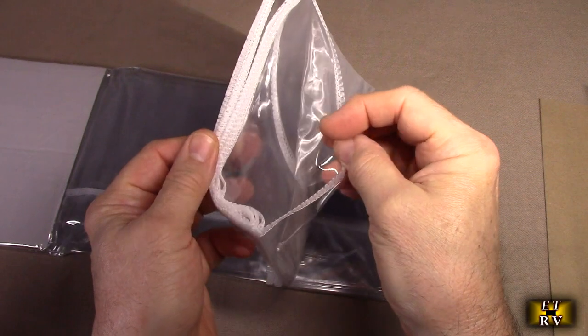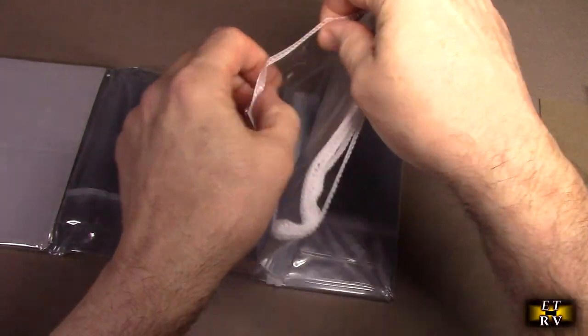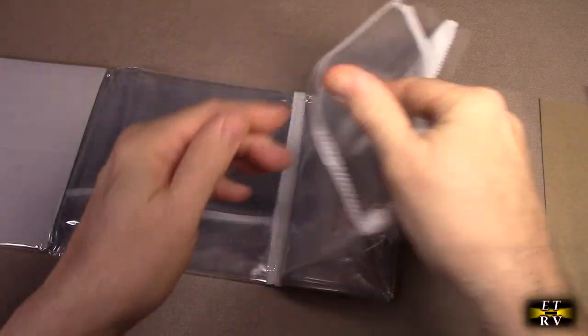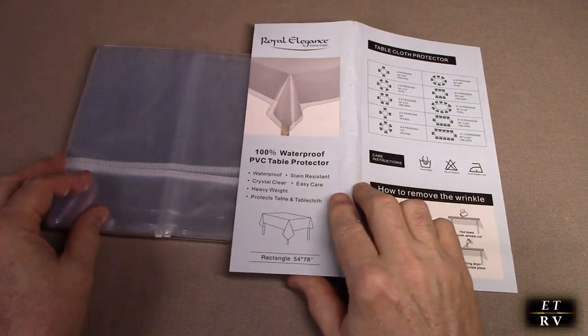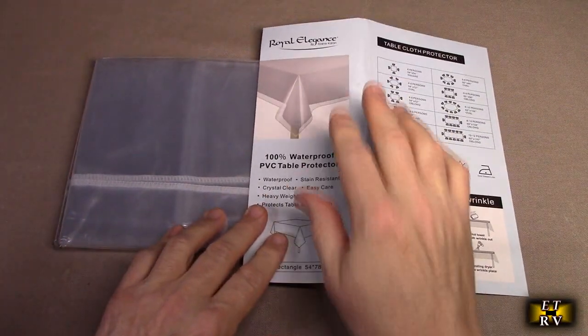It has a four-layer stitching on the end so that it will not fray, and it's very durable, very thick yet pliable. So you're going to be able to cover anything with this based on the size, and use this anywhere that you want to cover something up and have some protection from the elements.